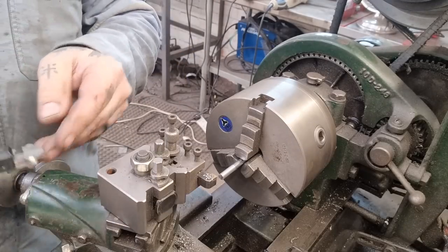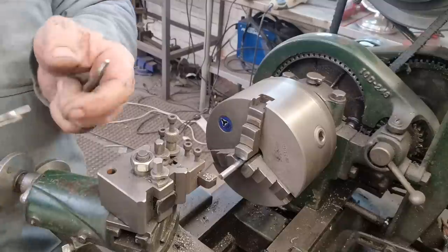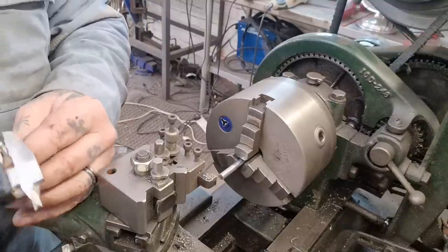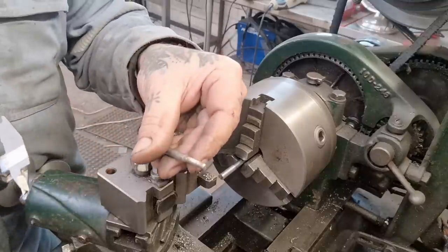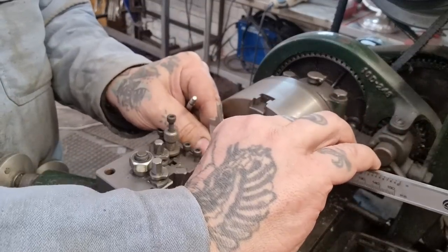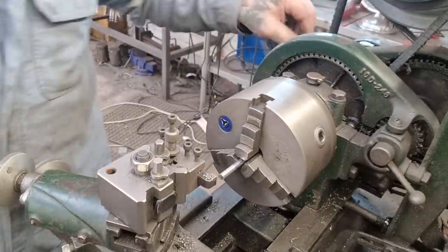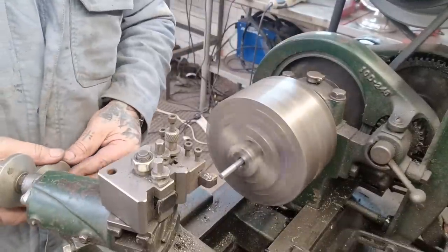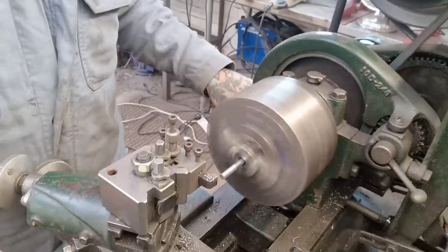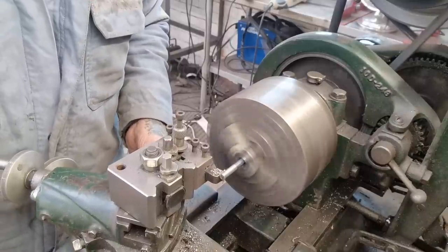That is 236 thou, and we want it to be 185 thou for the 10 by 32 thread. We'll zero it at that — so we need to take 47 thou off, just over a millimetre. We'll round this up and take a few passes, working our way down to that size.